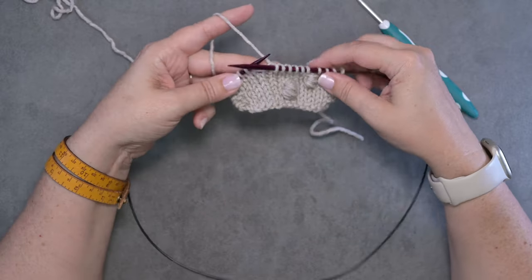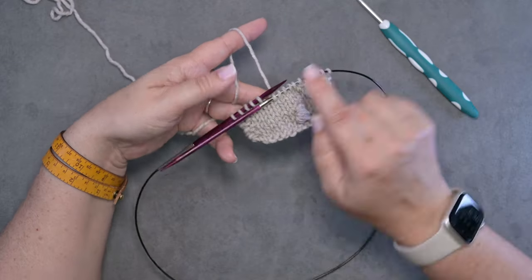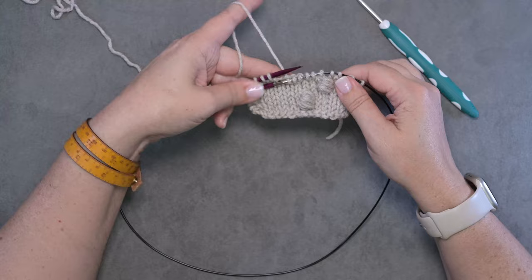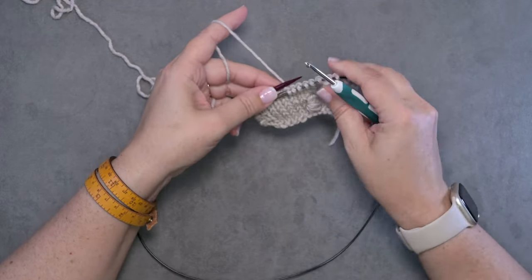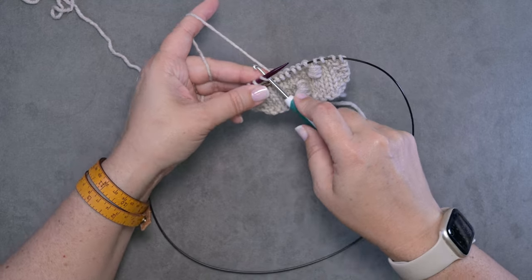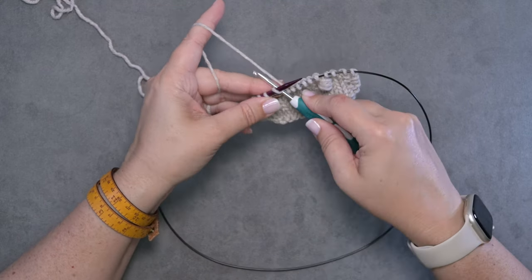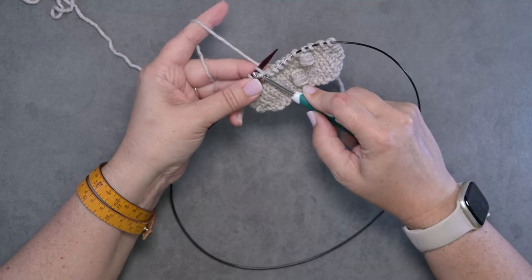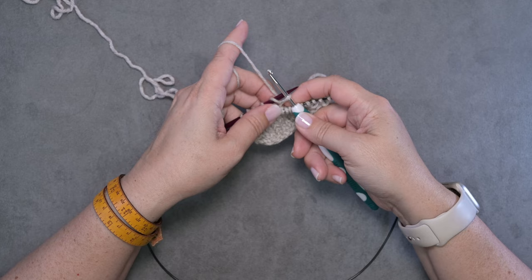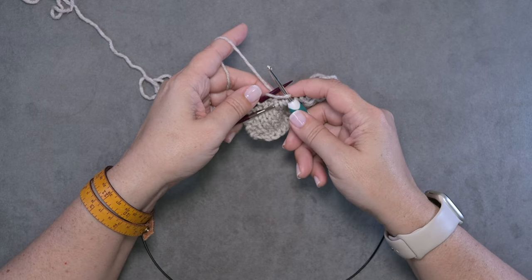I'm going to go ahead and show you guys that bobble one more time. Again, I just like to push my needle through — if you're using straight needles you can just lay it parallel to your working needle like this. We'll take our crochet hook again. I'm going to insert it into that stitch where we want our bobble, yarn over our hook, and pull up a loop.